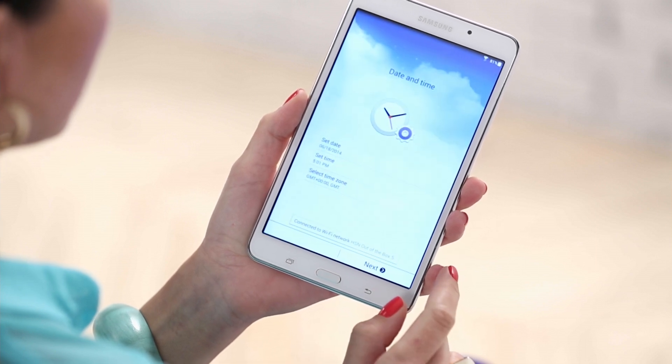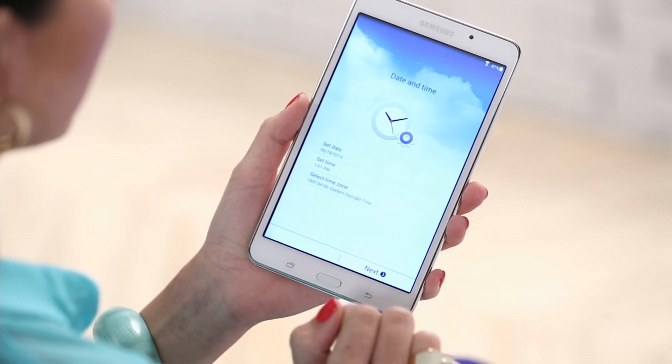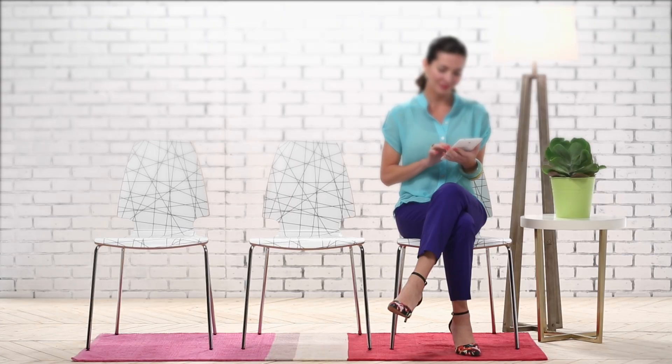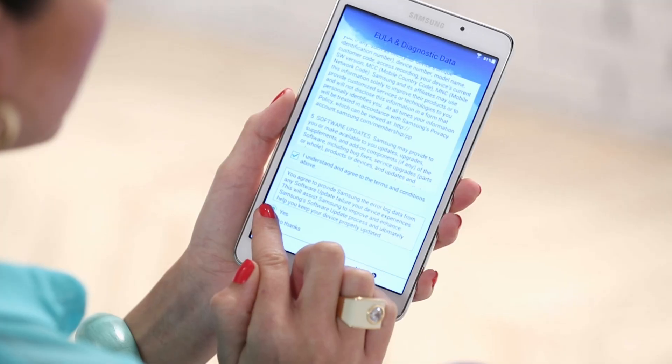Now set the date and time on your device. Hit Next. You'll have to read and accept the software license agreement to continue. Then select whether or not to send user data. Hit Next.